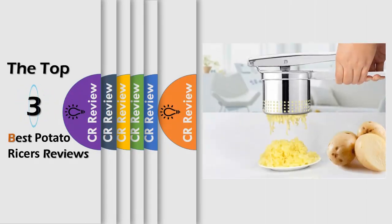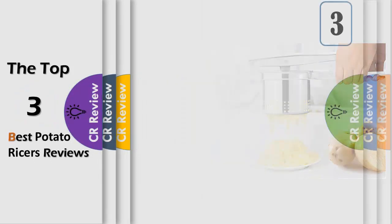Hello viewers, we have brought to you the top three best potato ricers review, powered by the CR review.